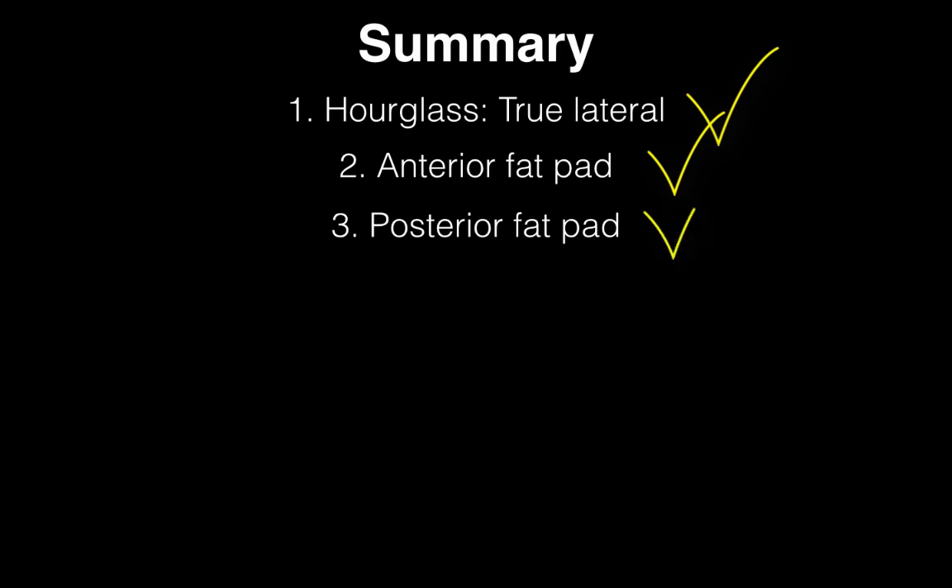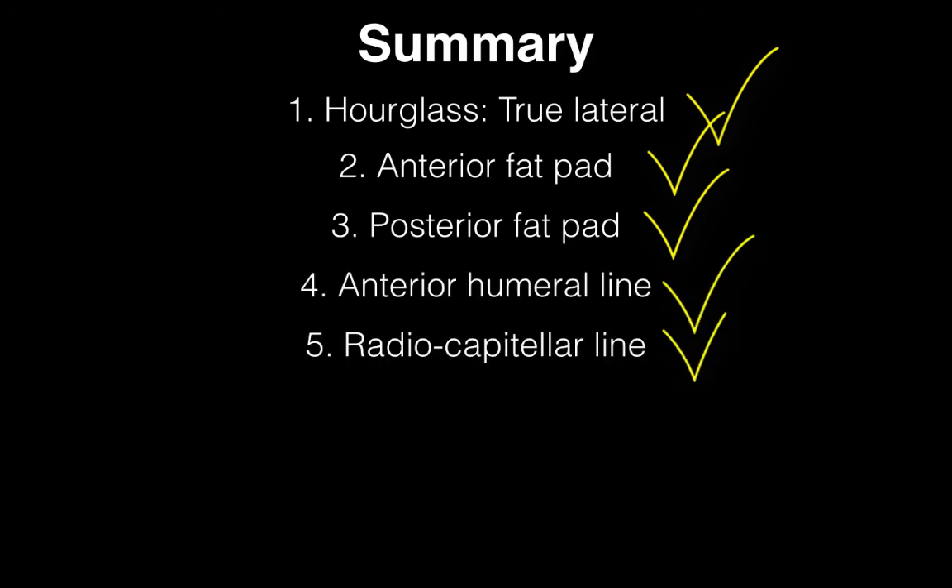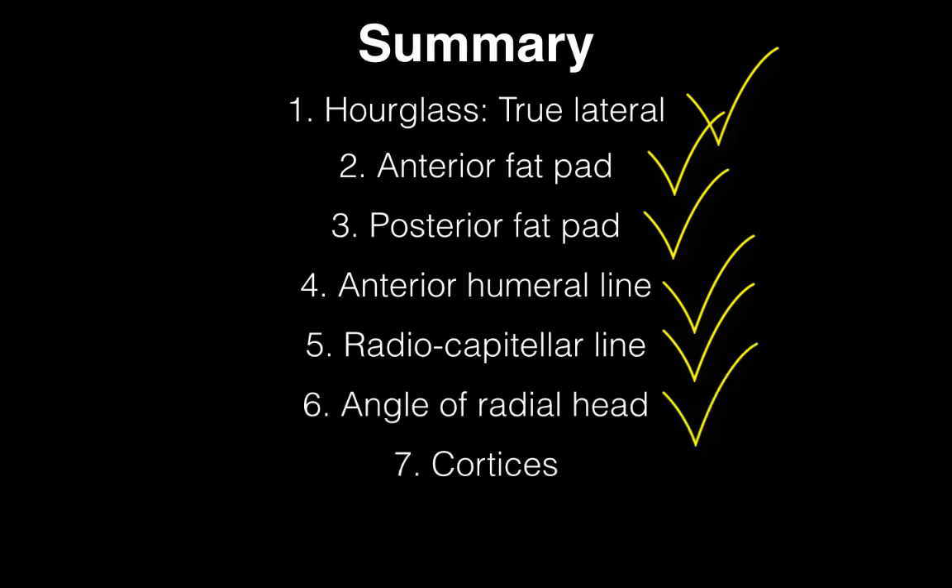In summary: make sure you have a true lateral by looking for the hourglass or figure of 8 sign. Check for the two fat pads — if fat pad signs are present, be suspicious of a fracture, particularly if it's a posterior fat pad. Use the anterior humeral and radiocapitellar lines to confirm proper bone alignment. Look at the angle of the radial head, look for any disruptions of the cortex, and make sure you can account for all bony fragments appearing in the right order.